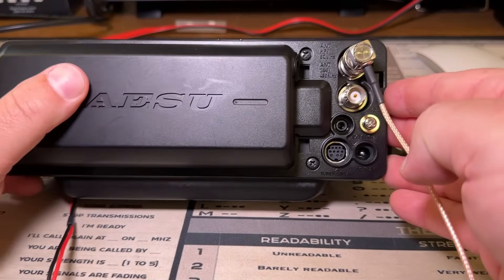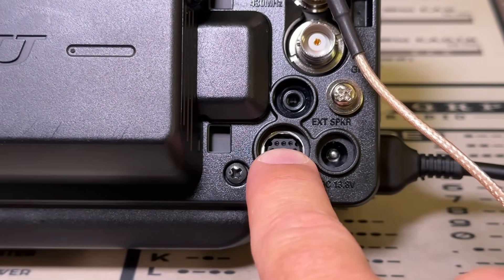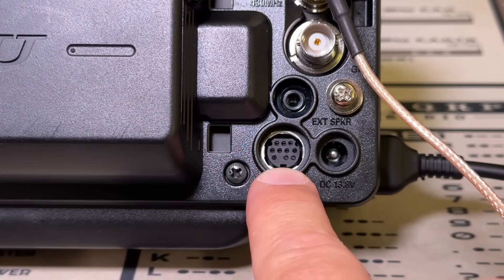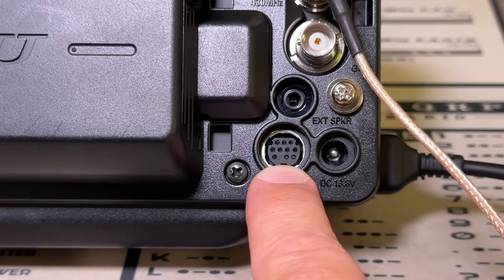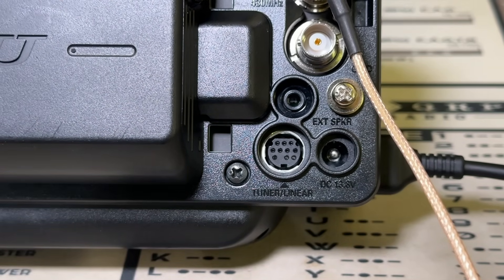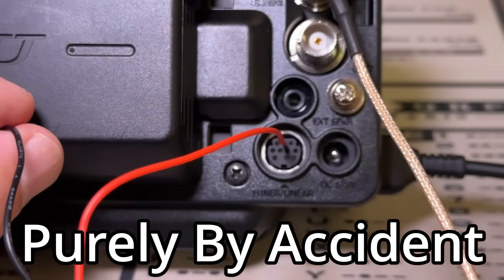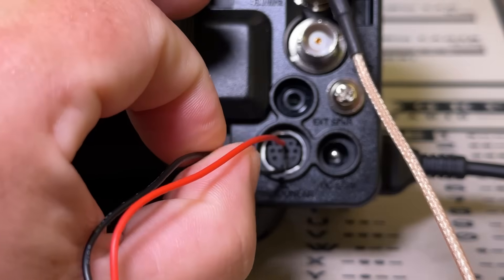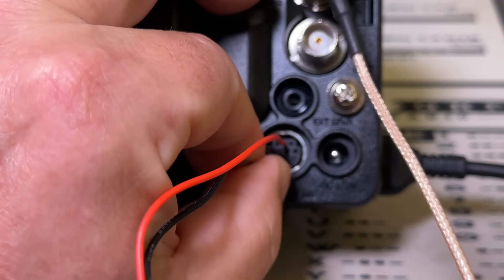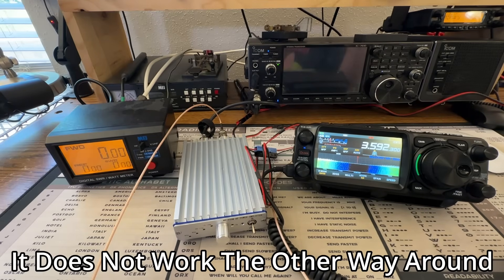Now here's the interesting thing. The top middle should be the transmit ground, and what I'll call the bottom middle should be the EXT-ALC. Just by happenstance, because we're hams and we like to experiment, the first time I plugged this in I plugged the red cable into what should be the transmit ground, and I plugged the black wire into what should be the ALC. And would you believe that it actually works?